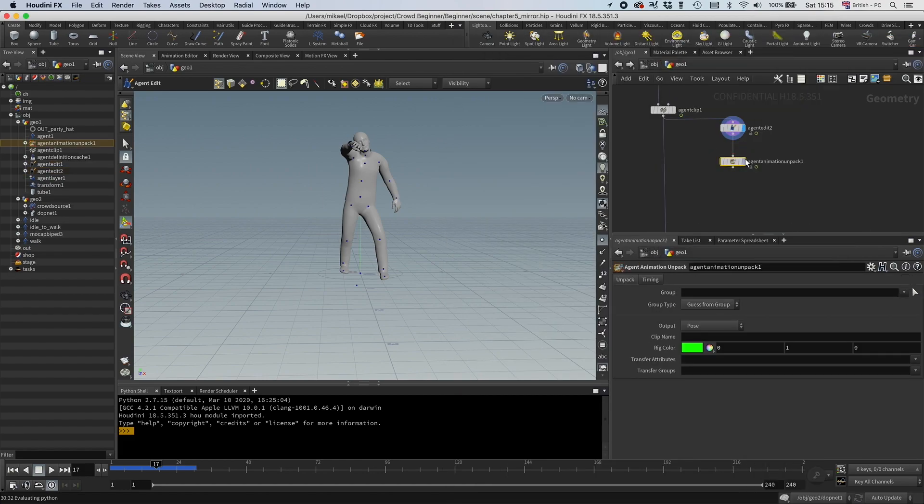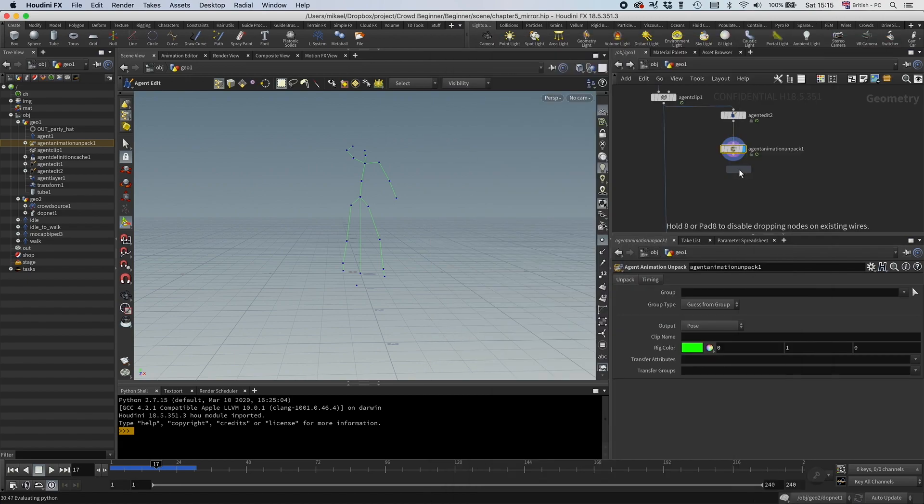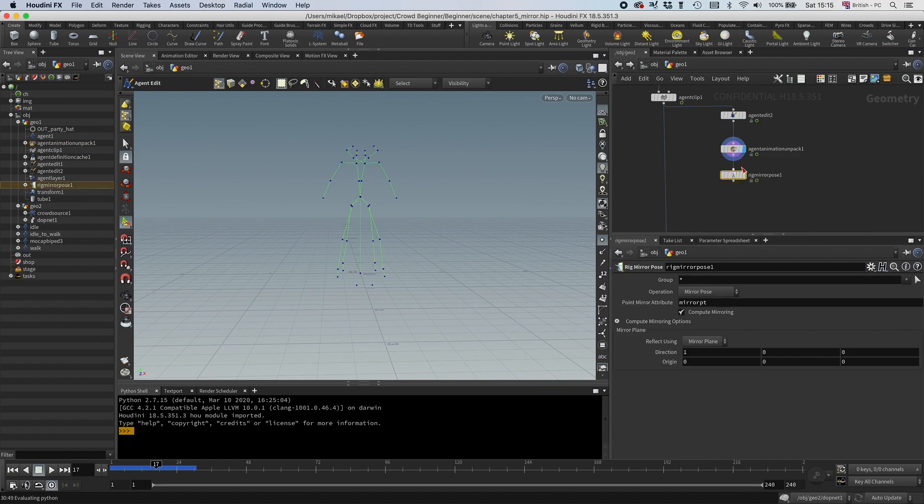By default that is on pose, and I'm not going to set it to motion clip just yet. As you might remember, to be able to add it to the agent you need to have it as a motion clip, but the node we're going to use — rig mirror pose — just works on poses. So I need to do this first, and then I'm going to convert it to motion clip, and then add it.